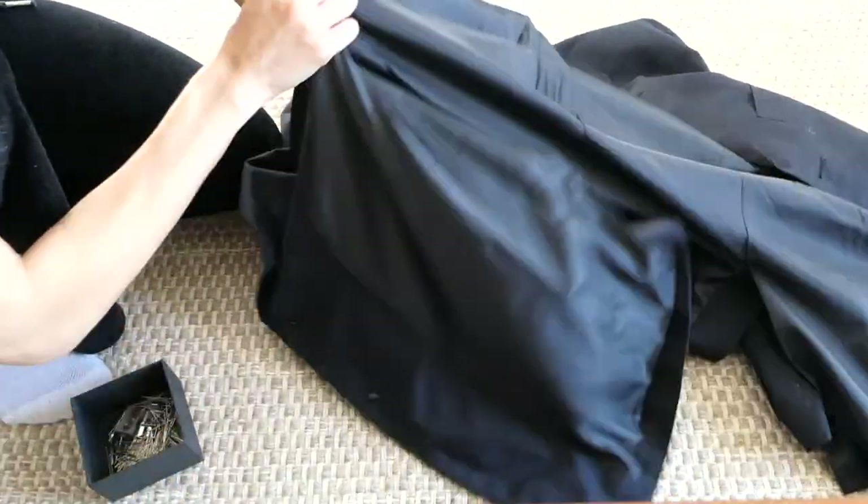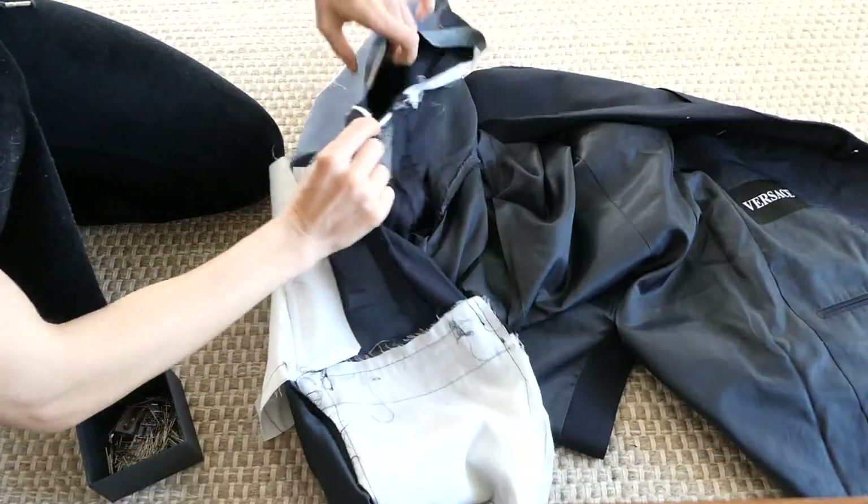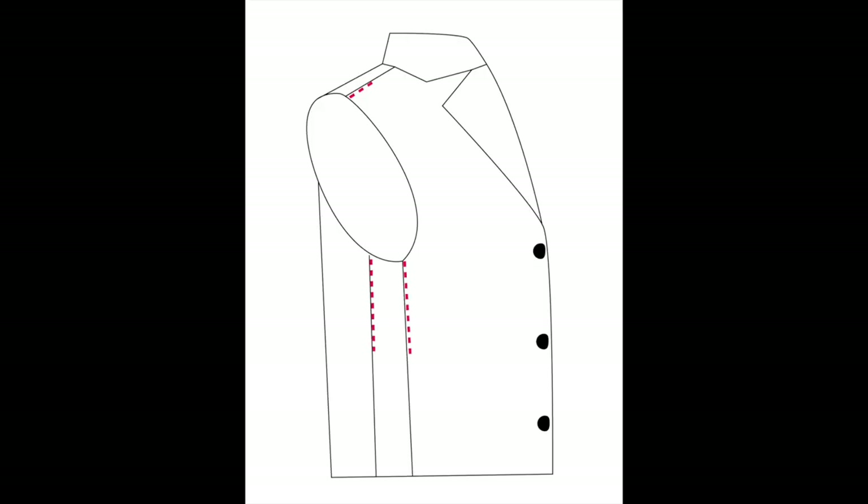Now flip the inside of the jacket out so you can see the inner seams of the outside of the jacket. Take in these three seams as much as you took in on the arms. Here's an after shot of what the pinning is going to look like.